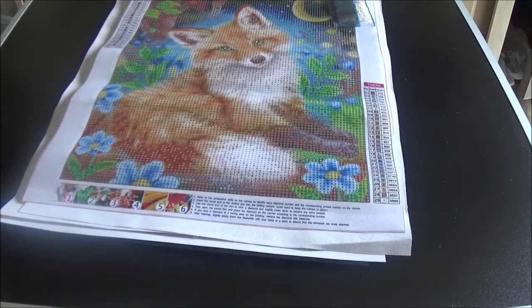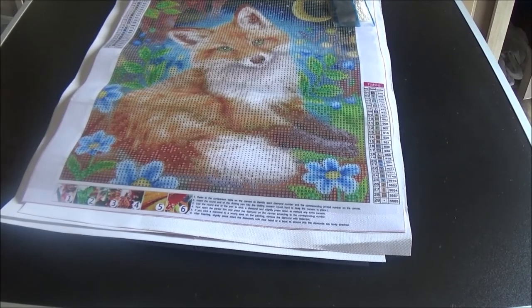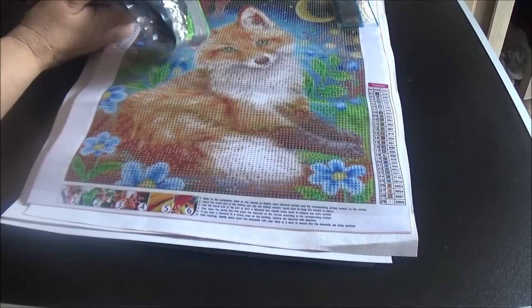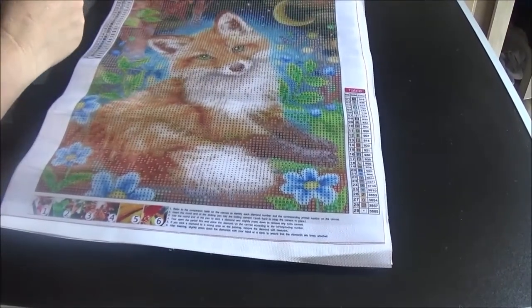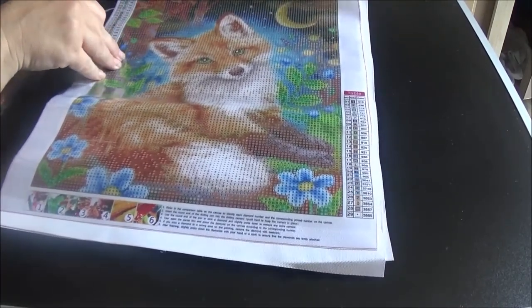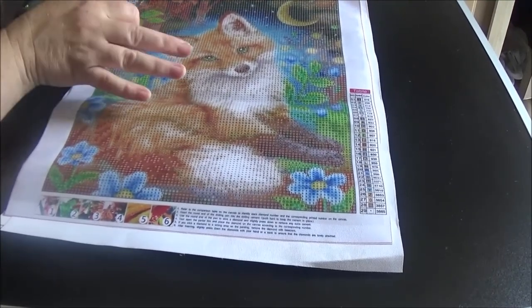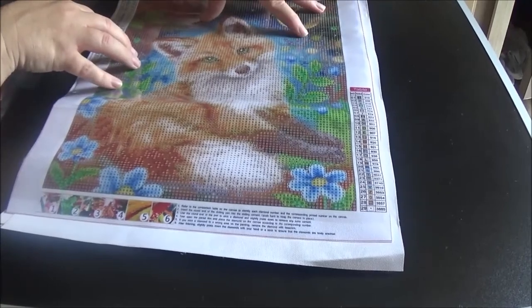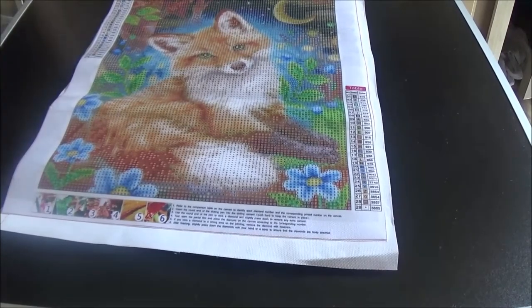That is all I have for today. If you liked these quick unboxing videos of Amazon diamond paintings, give me a thumbs up, like, subscribe, and leave a comment telling me what kind of paintings you'd like to see. I believe I'm probably going to start on this one today because I just love this painting so, so much. It's so cute, and I know I've got many other paintings I'm working on but I don't think this one will take me very long. That is all I have for you today — I hope you have a wonderful day and I will see you next time, bye!